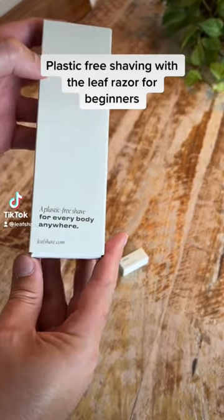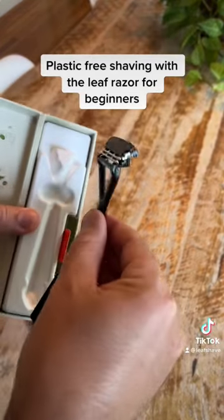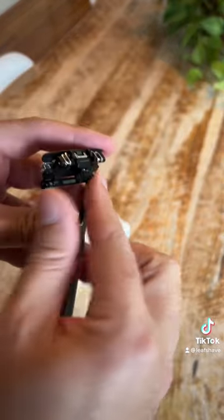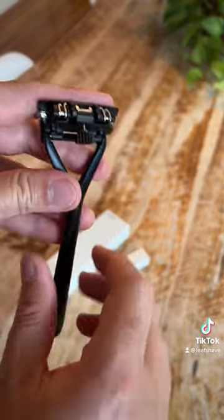So you just got a Leaf Razor. These are the three things I do first. If you're not familiar with Leaf, it's an all-metal razor that you refill with just the steel blades, and it's designed to work just like the cartridges you're used to, except with none of the plastic waste.